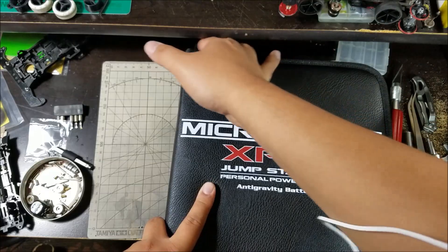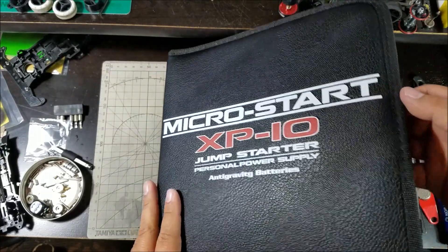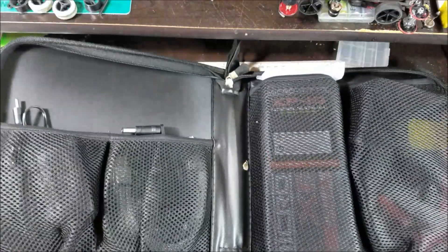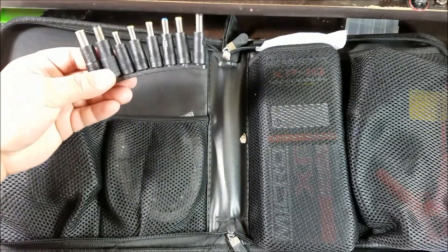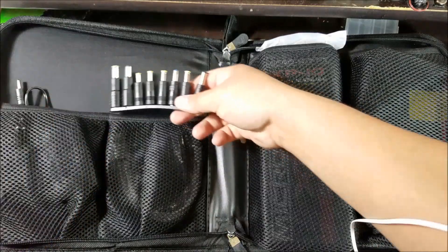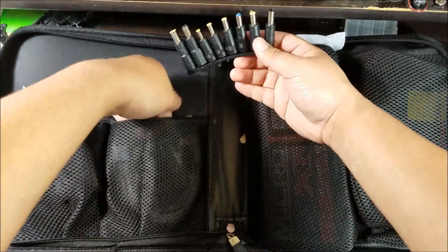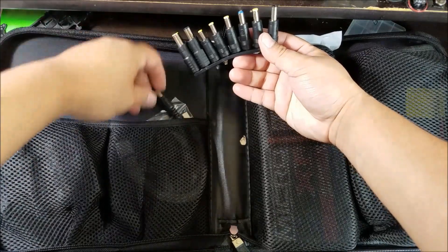There you go — it comes with a bag, basically a case. Let's slide that open and pop it open. So these are the plugs that you can use — the laptop adapters are in there too if you want to use this to power a laptop.